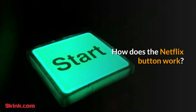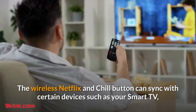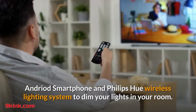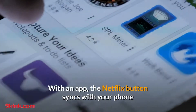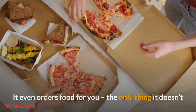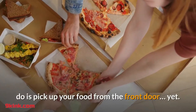How does the Netflix button work? The wireless Netflix and chill button can sync with certain devices such as your smart TV, Android smartphone, and Philips Hue wireless lighting system to dim your lights. With an app, the Netflix button syncs with your phone and can activate your phone's Do Not Disturb feature. It even orders food for you — the only thing it doesn't do is pick up your food from the front door. Yet.